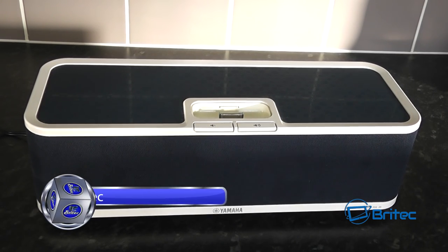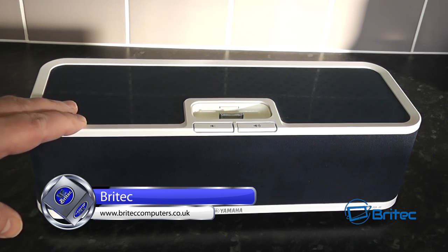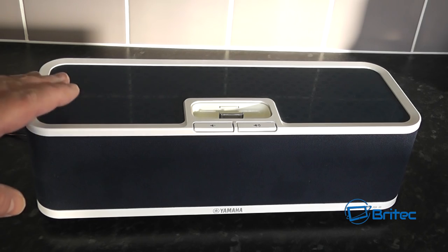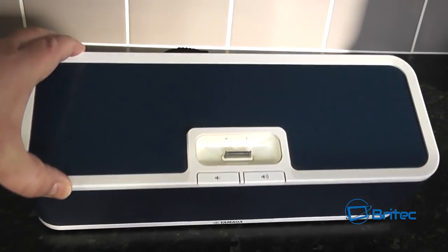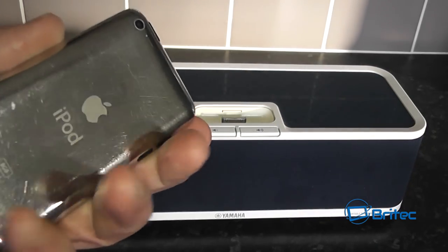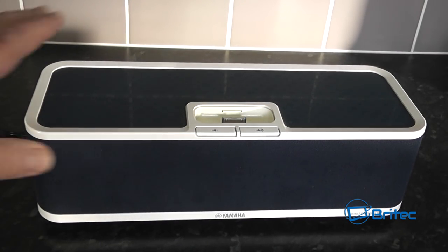In this video we're taking a look at how we can refurbish something like this and turn it into a Bluetooth device. If you've got a decent speaker — one of these types with a docking station on it just like this one — you can see this will only accept mobile devices and iPods. iPods are the type that slot into this device like so, and you can then play music on it.